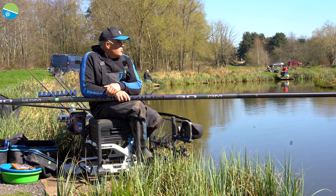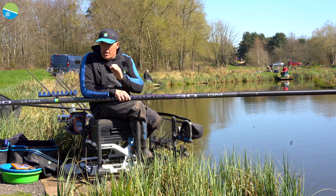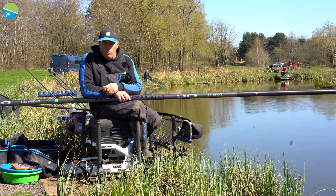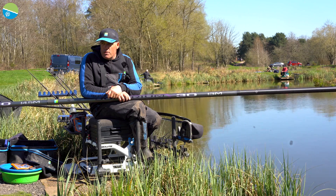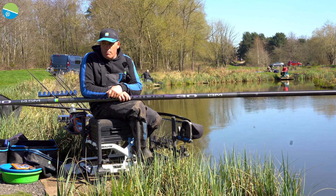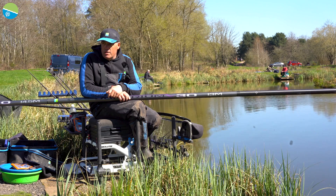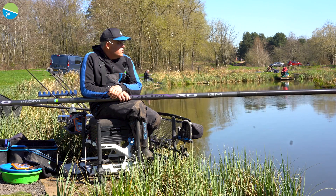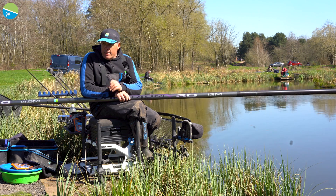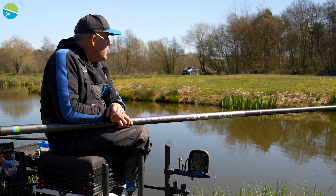Being a match angler and travelling all over the country, there's one thing for certain that you need in your armoury — it's a 16 metre pole. And that's exactly what the Superium X30 gives you. It's not going to break the bank. You get a 16 metre pole, five top kits, a cupping kit and a holdall, all ready to go — all you've got to do is put the elastic in. And it's not going to break the bank at £1,099, which is amazing for the pole you're getting.